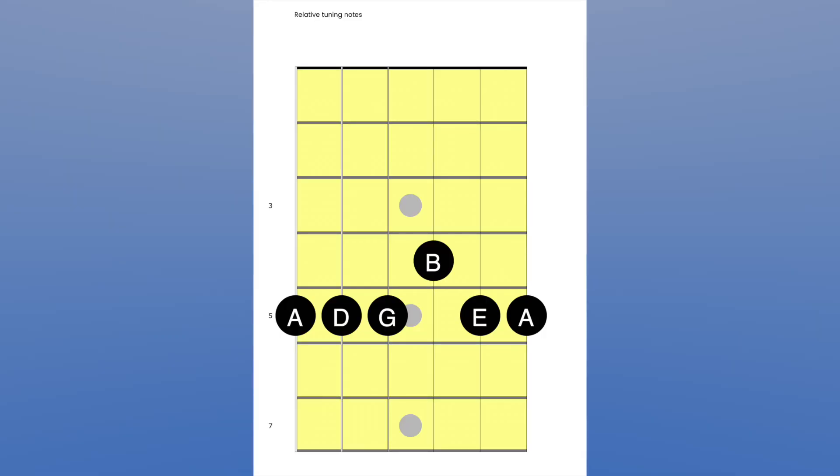Now let's think vertically. A great place to start is relative tuning: fret 5 on the E string is A, which tunes the open A string. Fret 5 on the A string is D, which tunes the D string. Fret 5 on the D string is G, which tunes the G string. For the B string you go to fret 4 on the G string. And fret 5 on the B string gives you E for the high E string. That's relative tuning — you'll have heard people doing it like this.